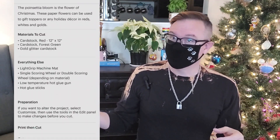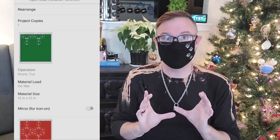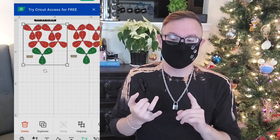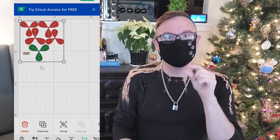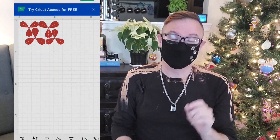So I went on to Cricut.com and basically looked for free poinsettia templates, and I found one from this user right here. I did everything it's supposed to do, but I only cut out the flower petal shape itself and deleted the leaves and the little part in the middle of the flower.